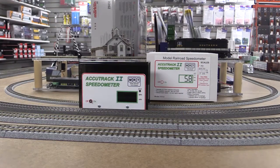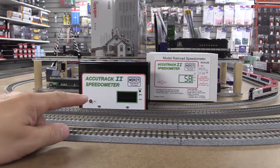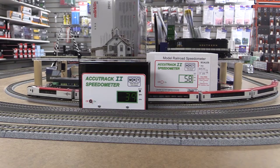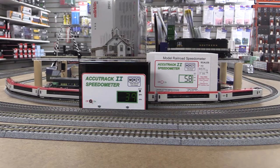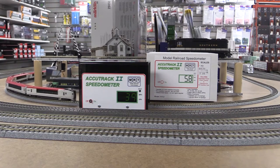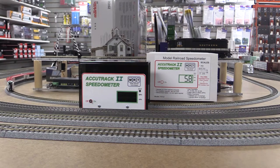Right now I'm running about 35% on my DC controller. When it's flashing you can see it's ready for measurement. It's reading about 40 miles per hour — half of the prototype speed, which is 80 miles per hour or 130 kilometers per hour.